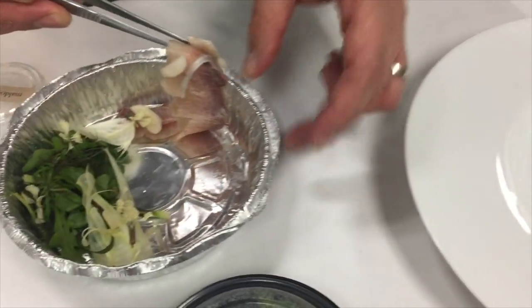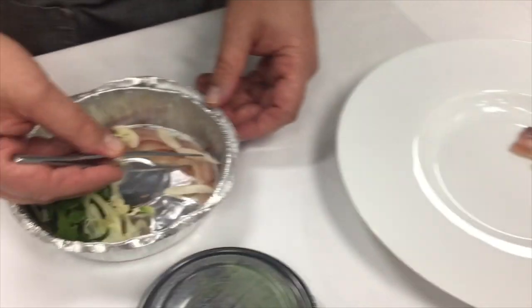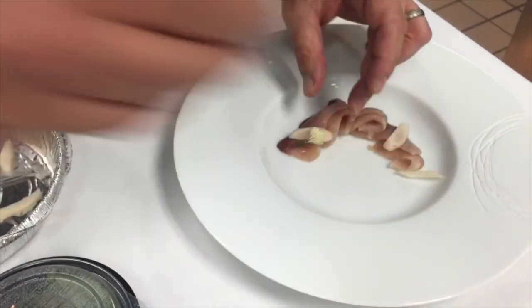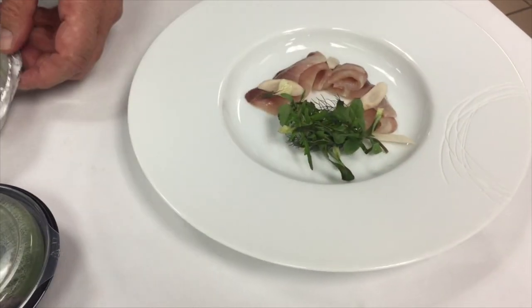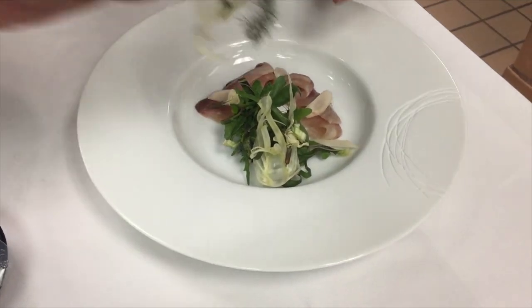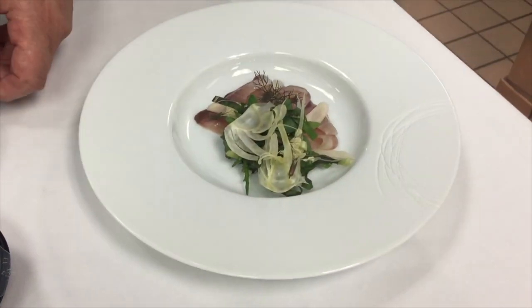If you want to put it on a plate, you can just grab the fish and arrange it nicely on the plate. Then right beside it, you can put the greens — the arugula, a little bit of shea fennel, those little blossoms — however you like. It doesn't have to be too fancy. And if you feel like it, just eat it out of the tin.